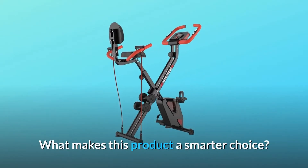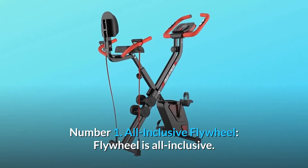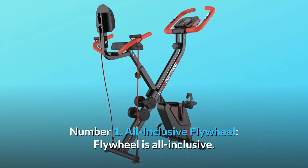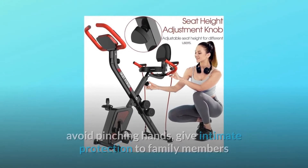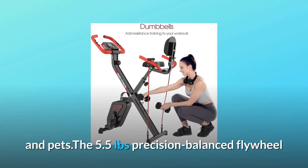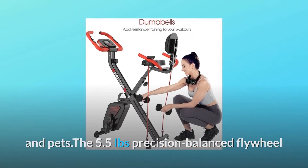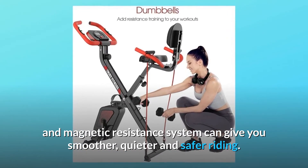What makes this product a smarter choice? Number 1: All-Inclusive Flywheel. The flywheel is all-inclusive — dust-proof, bump-resistant, sweat-proof, and rust-proof. It avoids pinching hands and gives intimate protection to family members and pets. The 5.5-pound precision balanced flywheel and magnetic resistance system deliver smoother, quieter, and safer riding.